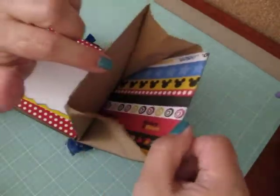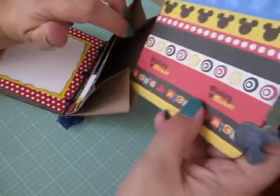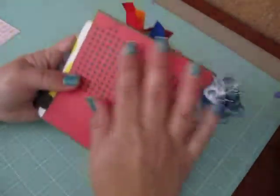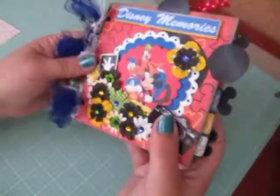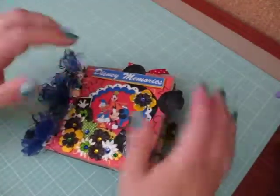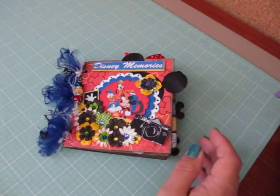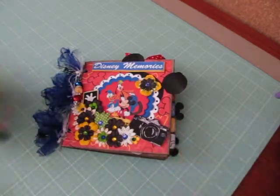And this is the last paper bag pocket. I left them big so that you could tuck in extra memorabilia or whatever. And then that's the back page. That's my Disney album! If you guys have any questions, let me know. I'll post the link below — if you're interested, head on over and check it out. Thank you guys for watching. Take care and have a great day!